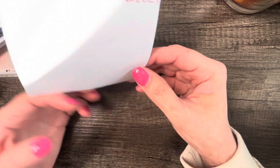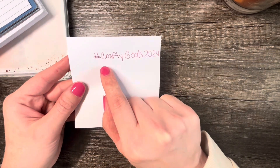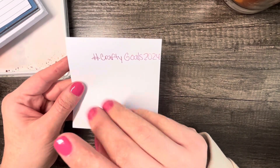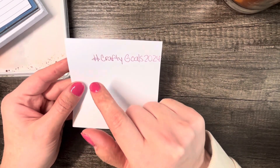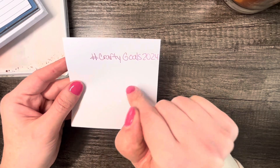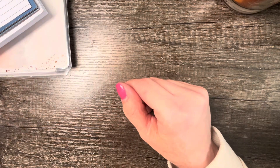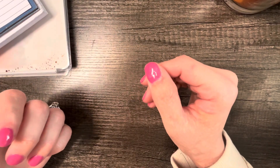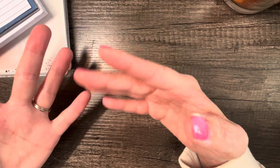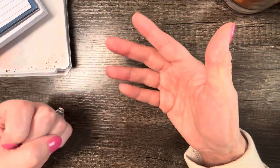Let me share a little bit about what I'm doing and what my goals are. The hashtag is crafty goals 2024, so if you want to participate and do Instagram posts or anything like that, tag us with hashtag crafty goals 2024. We'd love to see what you're doing and how you're getting organized this year. The whole purpose is basically to just use up your stash, and I've been enjoying that the last several weeks — picking a paper pad or paper pack and showing everybody what I'm making with it.